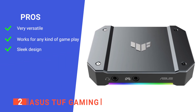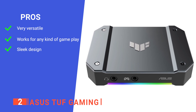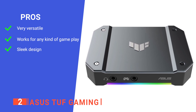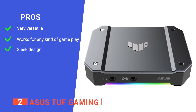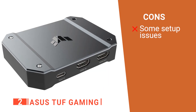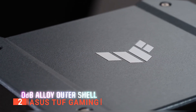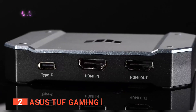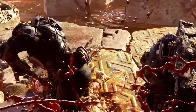Its pros are: its certified OBS Studio compatibility ensures optimal usage on a wide variety of streaming platforms, it supports 4K and 2K capture in addition to multiple audio inputs, and its compact half-palm-sized design helps you maintain a neat workspace. However, there can be quite a lot of firmware downloads and fiddling to do, depending on your setup. The Asus TUF Gaming is a high-grade capture card that will let you record and broadcast your gaming experience online, whether you're playing solo or as a squad.